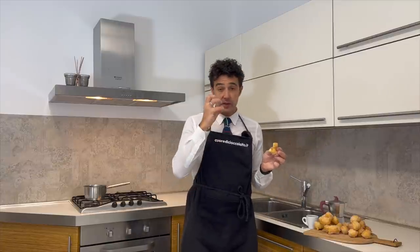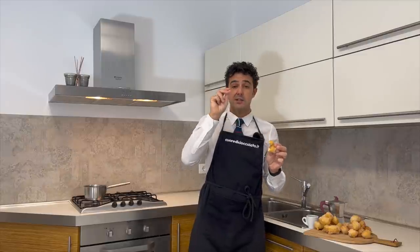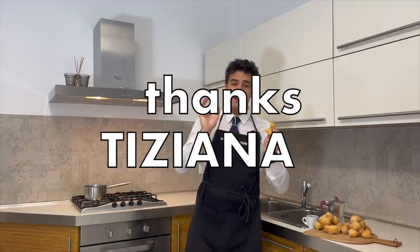Spectacular! They are very soft, like a cloud, very fluffy, but also a little bit crunchy from the sugar. Very, very, very spectacular. Thank you, Tiziana, for sharing your recipe with us.